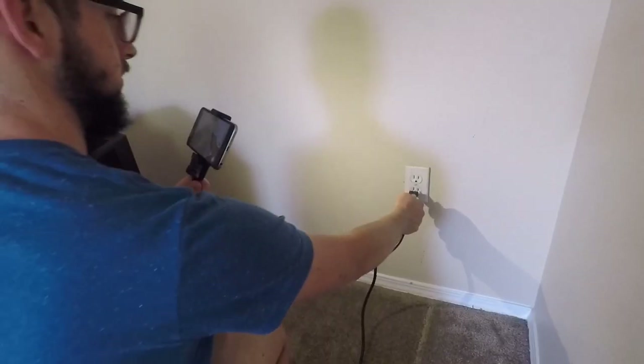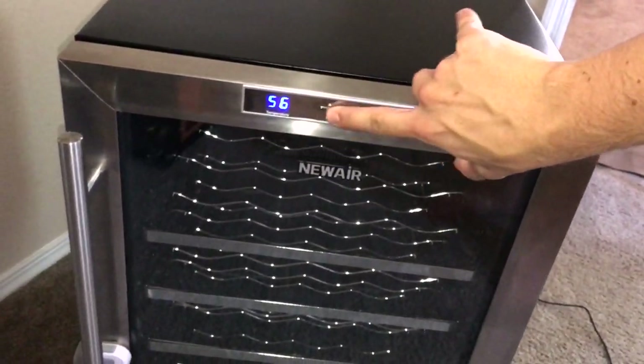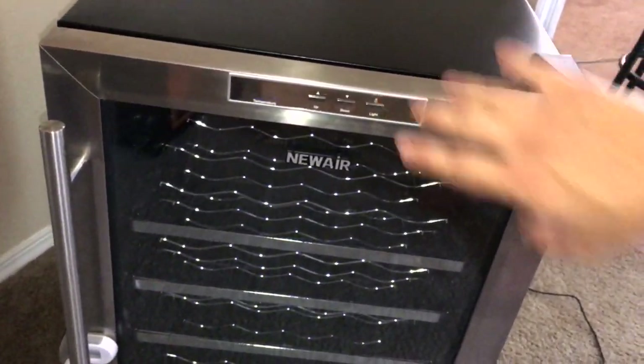Let's see if it works. It's working. Perfect.